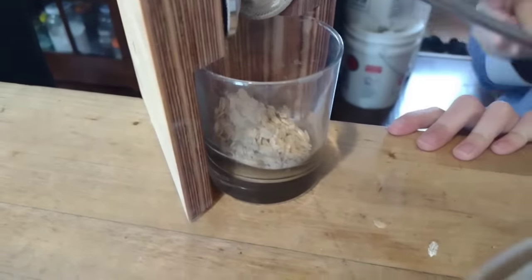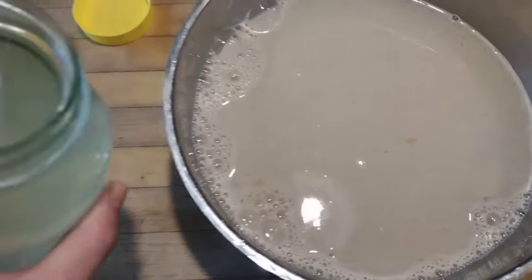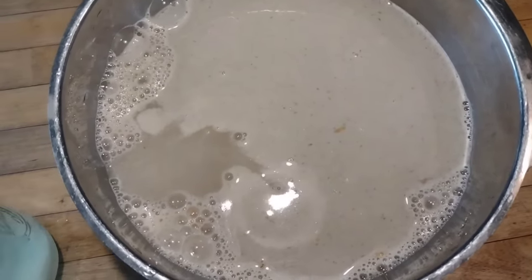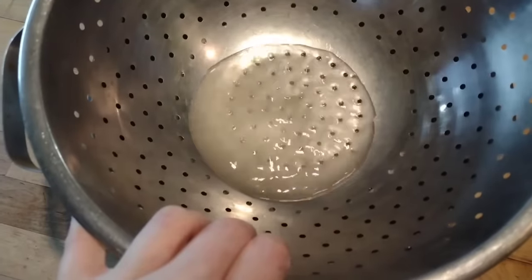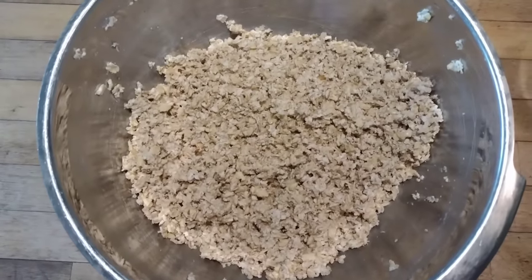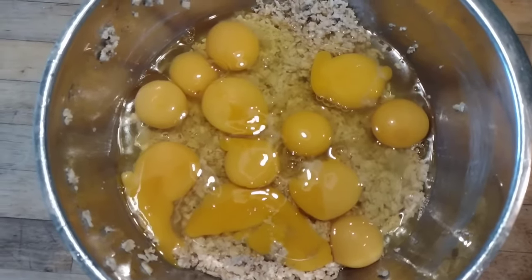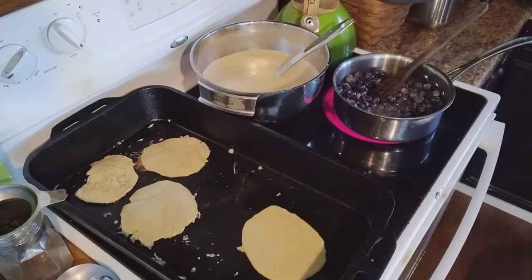We're starting with some whole oat groats — this is the seed of an oat plant — and running them through our little rolling machine to make homemade old-fashioned oats. Whenever we have oats for breakfast, the night before I soak them in some water with a little bit of lemon juice. That acid helps to break down the phytates in the oats, making them more digestible so we can absorb the nutrients, minerals, and vitamins. After they soak for about 12 hours, we drain out the soaking water. Today we're going to add eggs to those oats — I typically add one to two eggs per cup of soaked oats — and blend those two ingredients together. This is going to be the base for our pancakes.